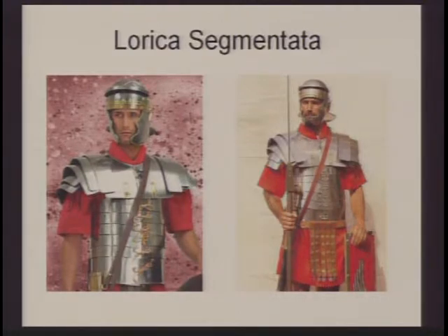The segmentata was a very heavy armor, expensive, made of iron, and only the wealthier soldiers could afford it. This armor was probably the last one to come into use in the Roman Empire, but before it, we had some other armors.